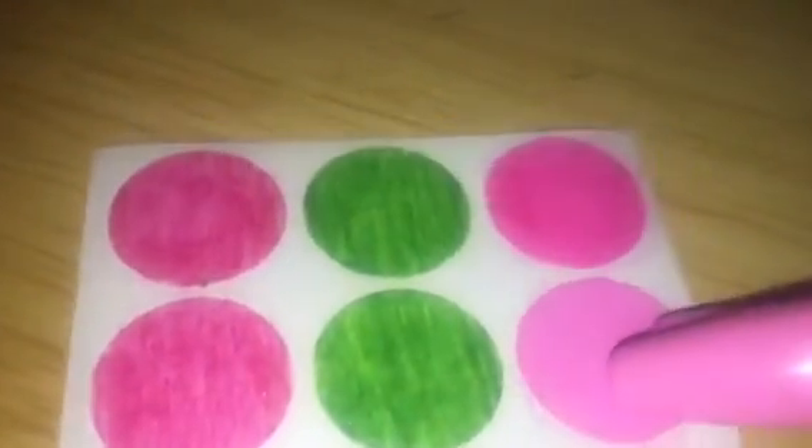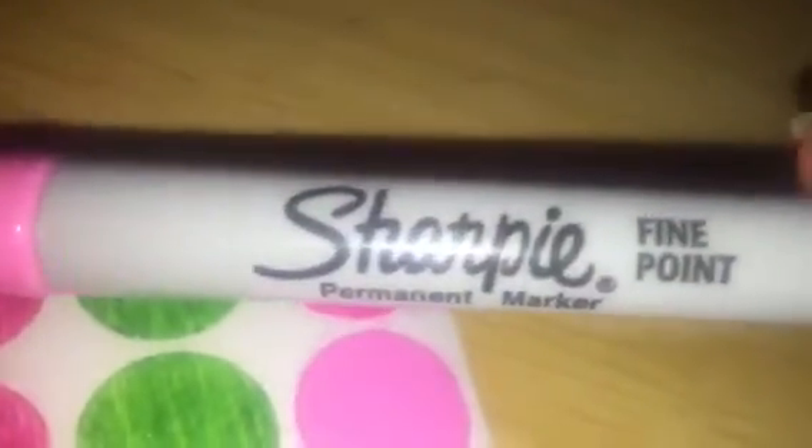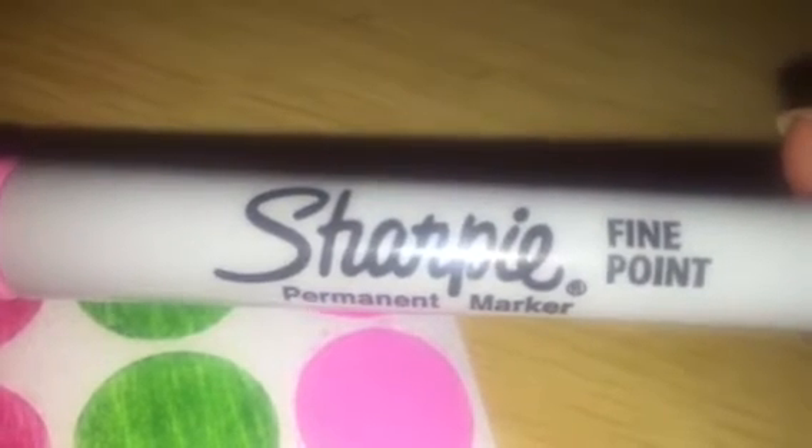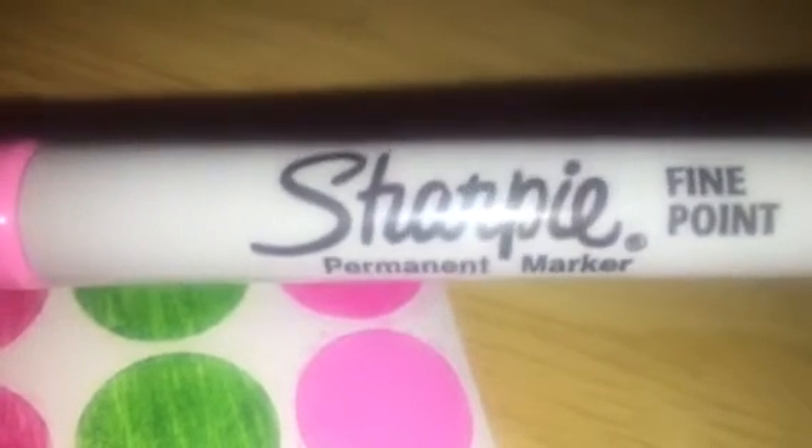Moving along. I think my favorite one was the Sharpie, right here. See, that just really worked out well. It's a nice coverage, nice fine coverage, and they're very inexpensive. You can get a set of Sharpies, but I got this at Walgreens during a back-to-school sale, and I think I paid maybe $0.33 a piece for them. I got quite a few colors.